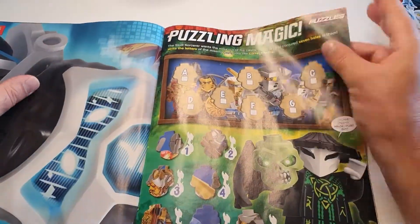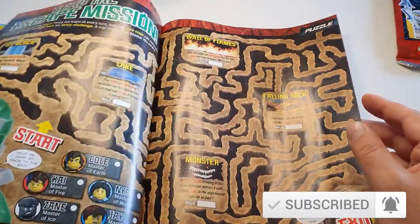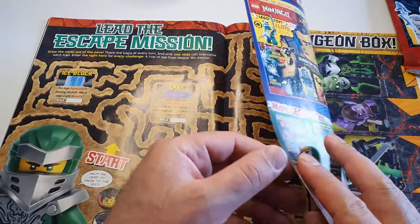We have more puzzles there, and the second part of the comic. Look at this maze — lead the escape mission. That is big.